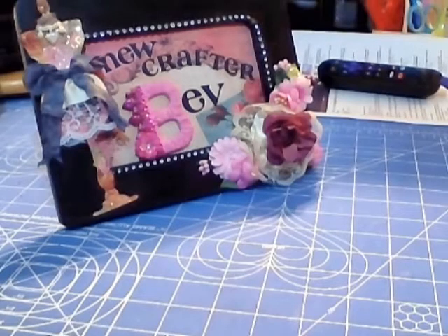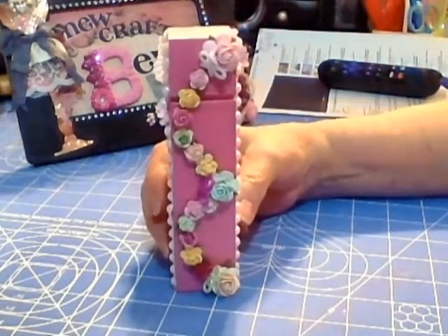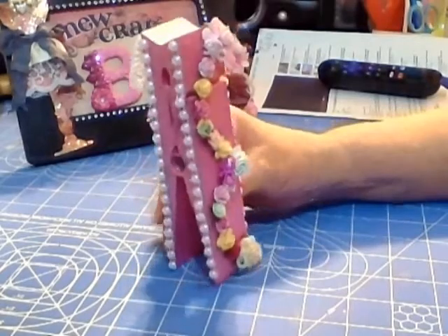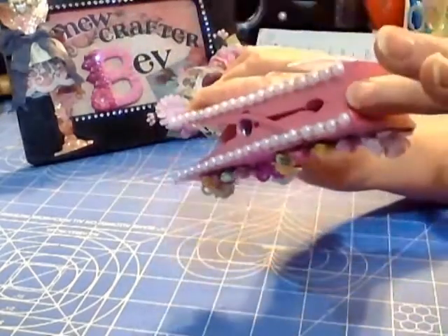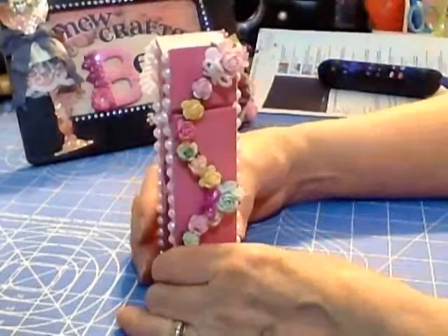There are several people who have said just make me anything, so I'm very excited. I decided to make her a medium-sized clothespin. I painted it — I actually mixed a couple of different paints together — I wanted it lighter but it came out a really pretty pink.